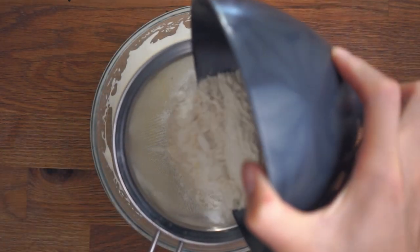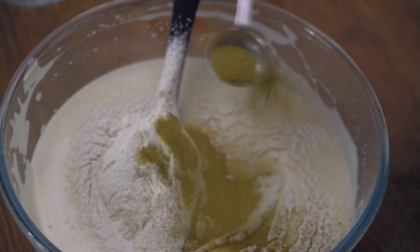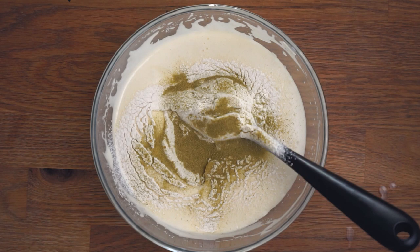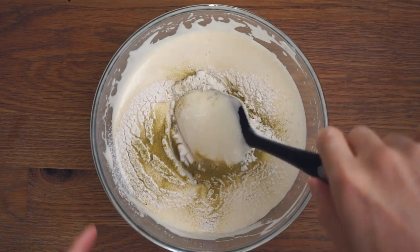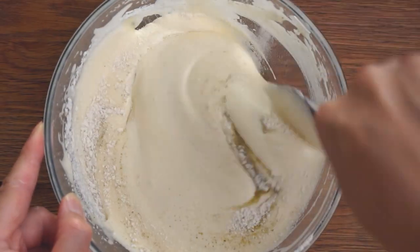To finish off the batter, sieve in some all-purpose flour and matcha powder and start folding again just like before. You can stop once you don't see any more flour lumps in the mixture. Try not to over-mix, otherwise you'll end up with a very hard and flat cake.